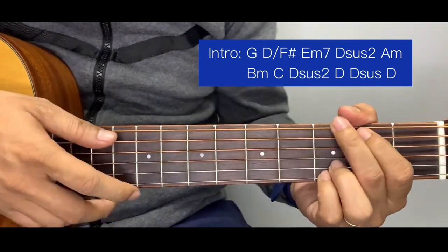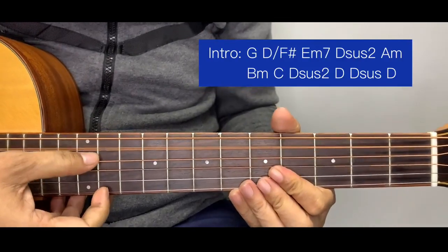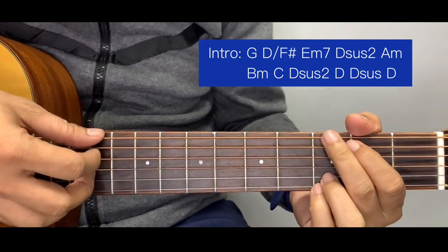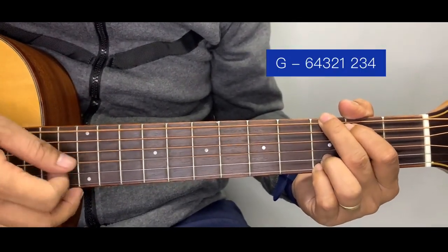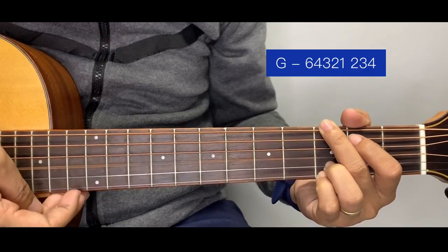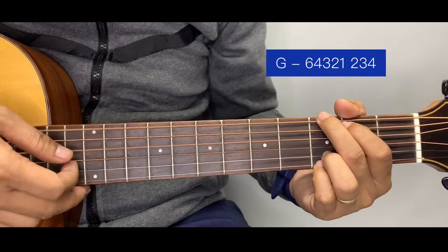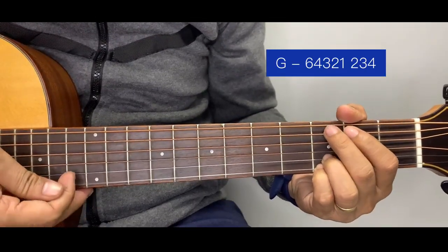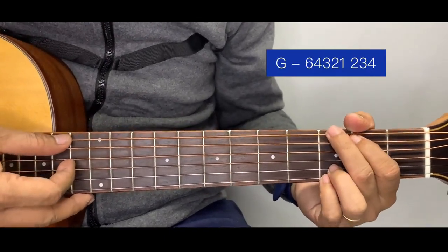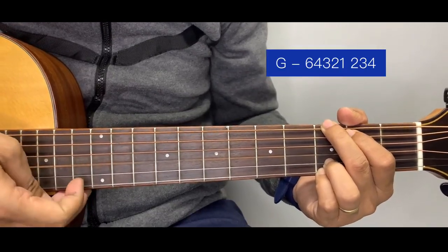The plucking pattern uses a string numbering system. We assign numbers to every string: this is one, two, three, four, five, and six. For the G chord, the pattern is: six, four, three, two, one. That's the first part. After the one, we go back to two, three, four. So the whole pattern for the G chord is: six, four, three, two, one, two, three, four.